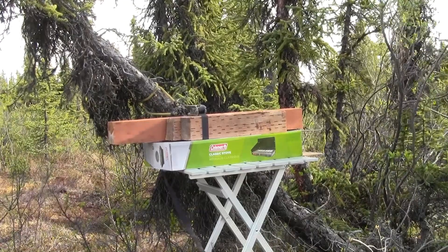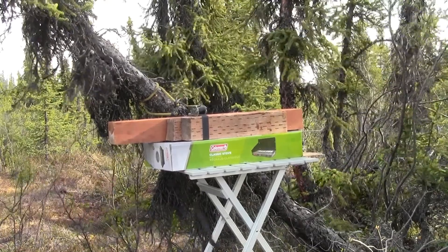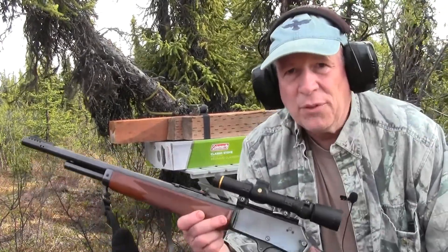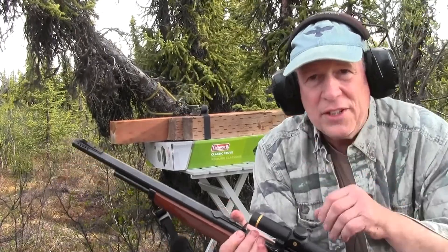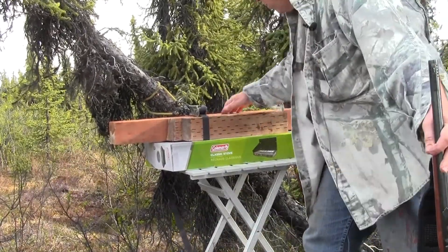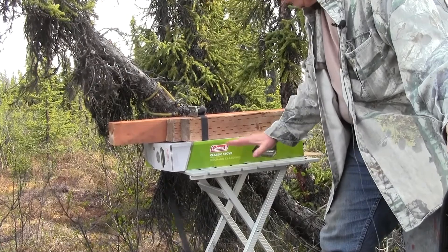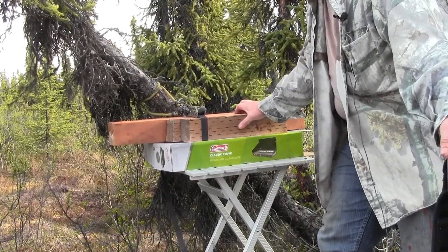30-06 John here, and today what I'm going to be doing is my first penetration test. I have my 450 Marlin here and what we're going to be doing is shooting into these 4x4s right here. I have four 4x4s strapped together. I have this box off here so I don't hit my table. We'll see what happens here.